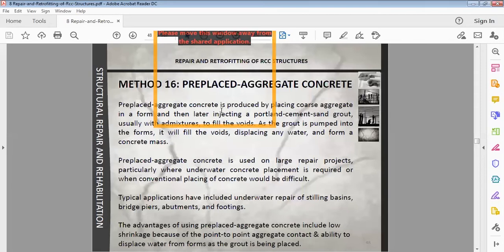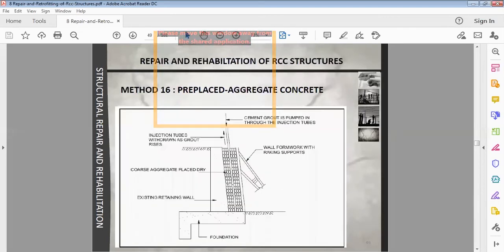Pre-placed aggregate concrete is produced by placing coarse aggregate in a form and then injecting a Portland cement-sand grout — usually with admixtures — to fill the voids. As the grout is pumped into the form it fills the voids, displacing any water, and forms a concrete mass. Pre-placed aggregate concrete is used on large repair projects particularly where underwater concrete placement is required or where conventional placing of concrete would be difficult.